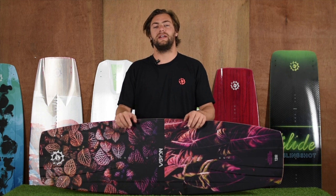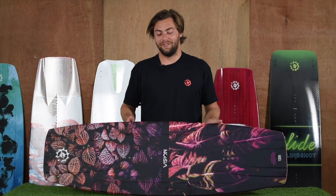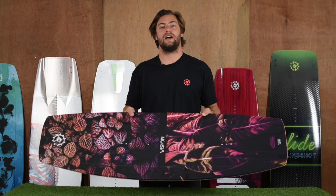I'm Alex Fox and I'm here with the 2019 Vision kiteboard. The Vision is a user-friendly freestyle free ride twin tip.